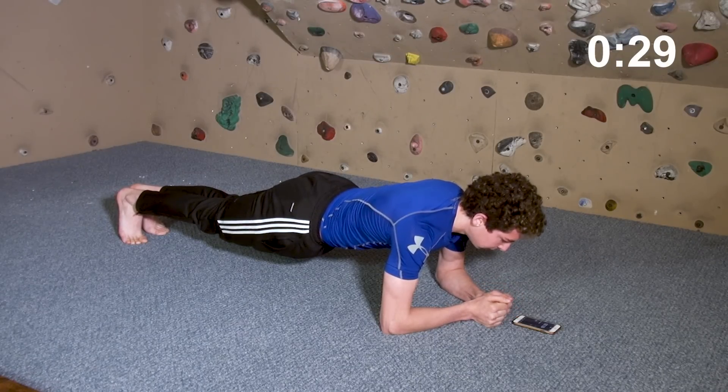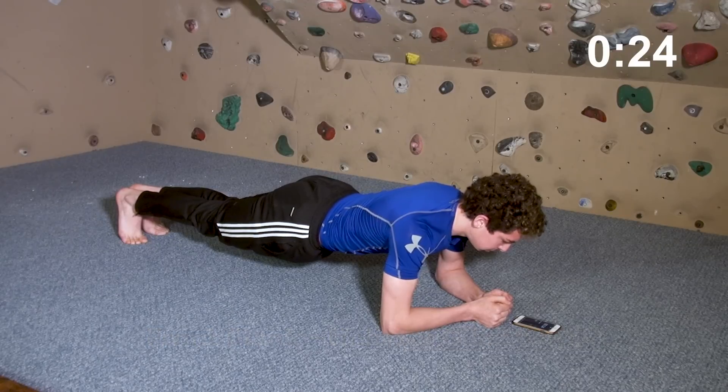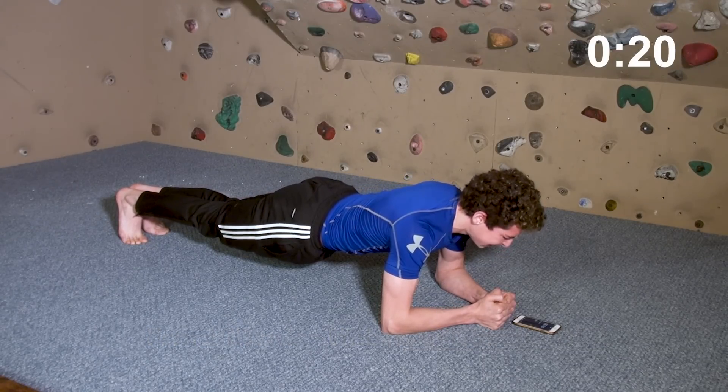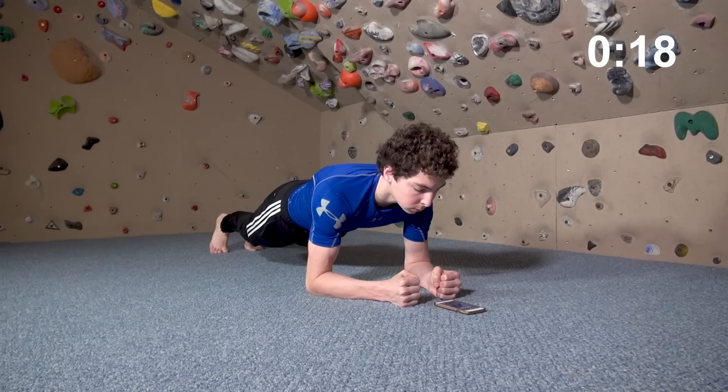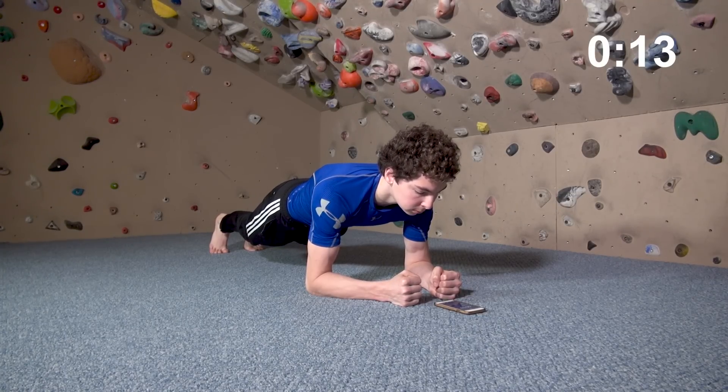Now we'll end as we began with a 30-second front plank. Be sure that your legs are still straight and in line with your torso. Continue with slow, deep belly breaths and think about lengthening your spine and hollowing your chest slightly to maintain good form to the very end.